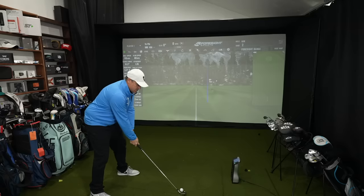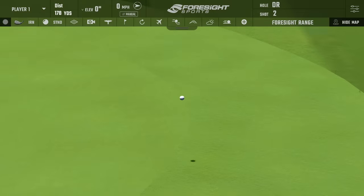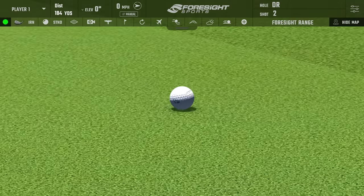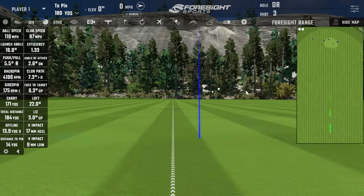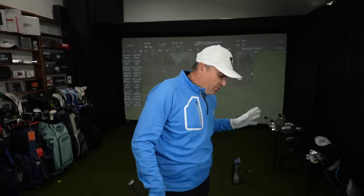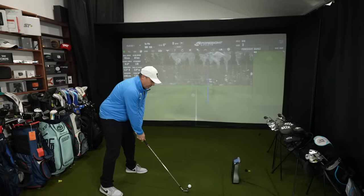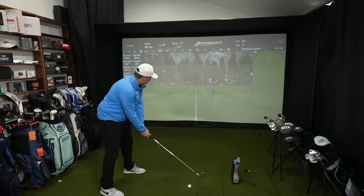That second shot was a mishit — you could probably hear it. But not horrible, very similar to the first shot. Club head speed was 86, ball speed 116, spin was different at 4,188, but still got the same exact carry of 171. It hit towards the hosel and a little low on the face, but not a horrible result. These are going to be a lot more forgiving than you'd expect out of a player's iron. Even bad shots aren't horrible — you lose some distance and direction suffers, but they're not horrible.